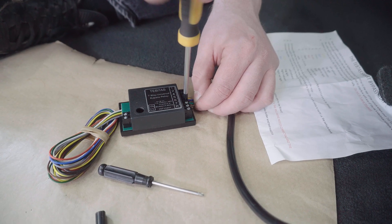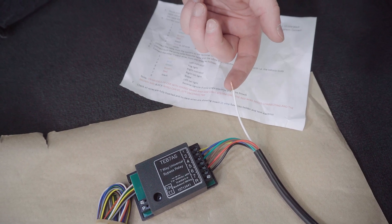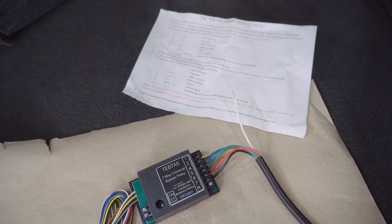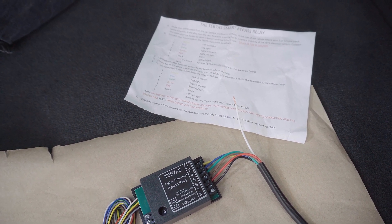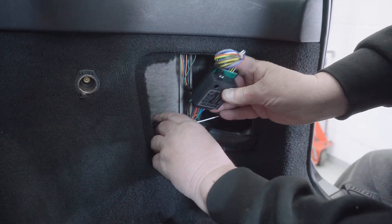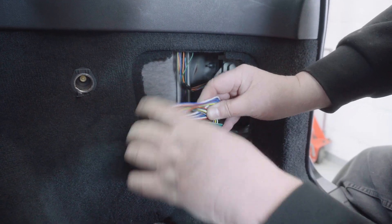You'll notice there actually isn't a number three — it goes one, two, four, five, six; don't let that throw you. Once you've put all the wires in you'll notice there's a white one left spare — that's the earth, and it'll be joined with the white one from the other side and go to an earth on the chassis. Ignore the reversing one because that would only be on a 13 pin socket, and this is a seven pin socket installation.